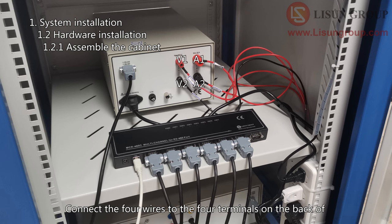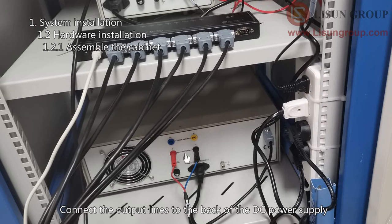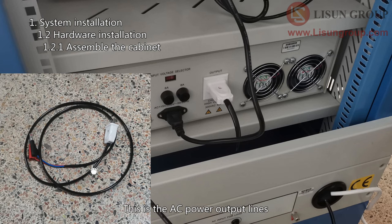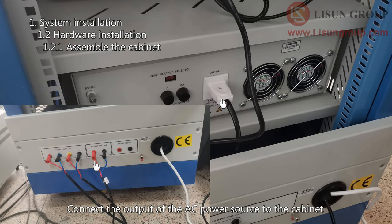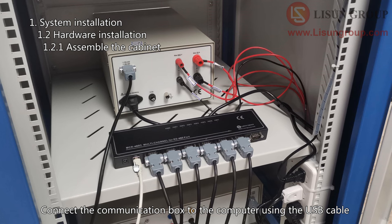Connect the four wires to the four terminals on the back of the power meter according to the wiring diagram. Connect the communication cable to the communication box. Connect the output lines to the back of the DC power supply — pay attention to the positive and negative poles. Connect the communication cable to the communication box. Connect the output of the AC power source to the cabinet, and connect the communication cable to the communication box. Finally, connect the communication box to the computer using the USB cable.